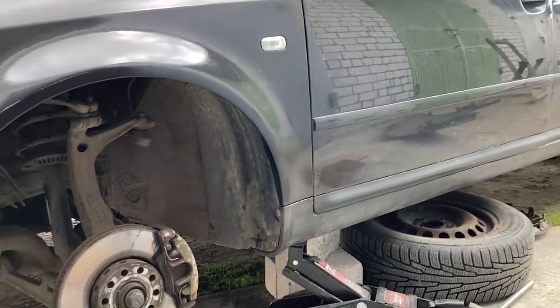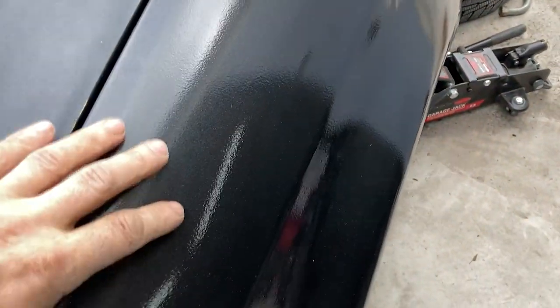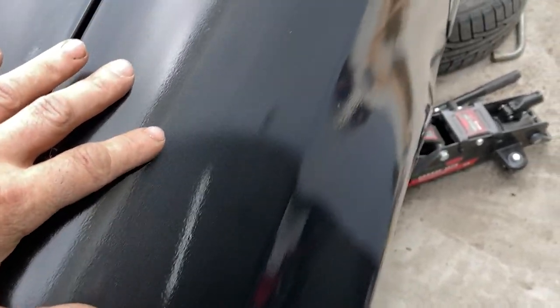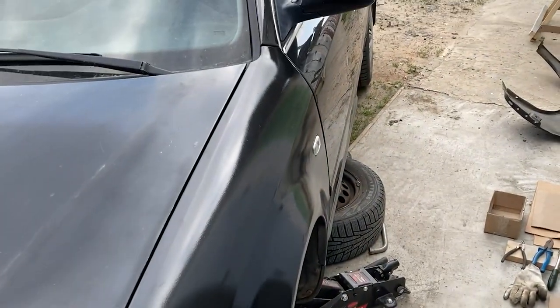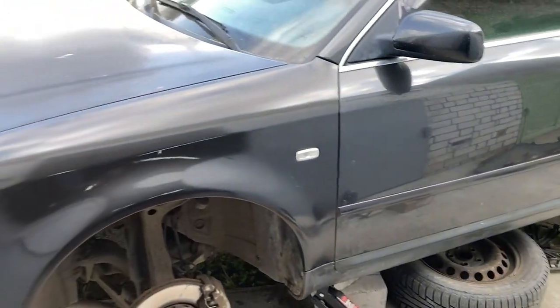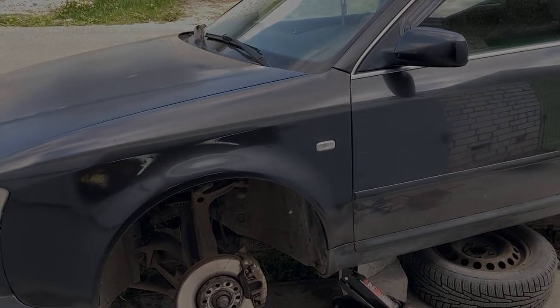The new fender has been installed, but I can see that I still need to do some polishing to make the clear coat resemble a mirror and eliminate any imperfections. Overall, I am satisfied with the result and hope to achieve an even better outcome next time. See you soon in new videos!